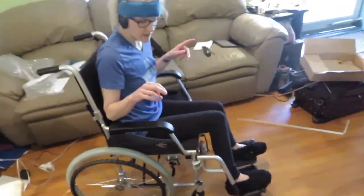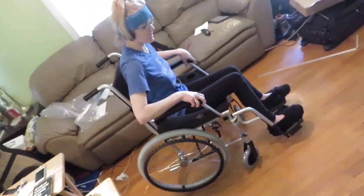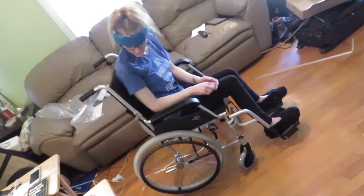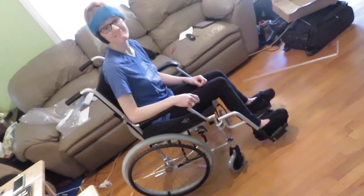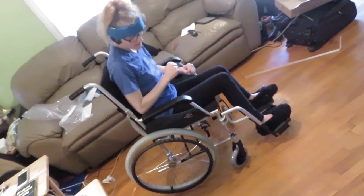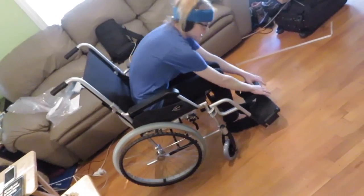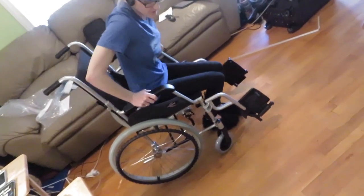The armrests — I got desk-length armrests on purpose so it's easier to slide up to a table. They're not completely desk-length but they look kind of low, which is good too. You can slide into tables pretty easily. One really cool thing about this chair is the footrests — they just slide right up and then swing out and come right off, as you saw us putting them on.